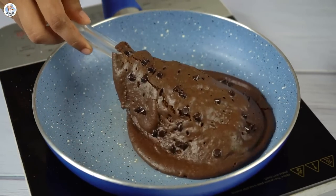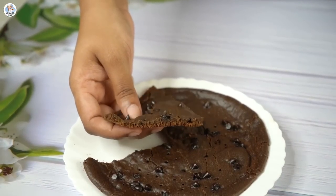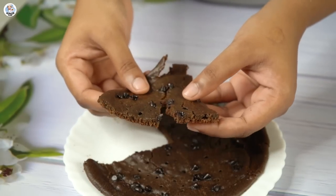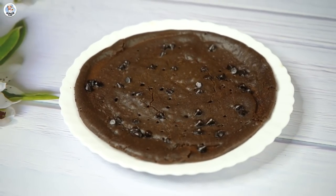I took it out of the pan — it looks quite good, like a fluffy pancake! Let's taste it. Wow, just look at that — it is so light and very airy, almost like a cake. The taste is so good, it's simple to make and takes no time. Definitely try it out — this one was a success!